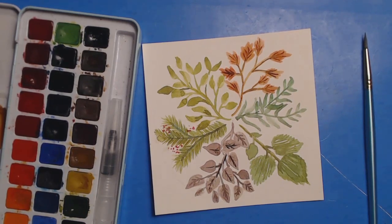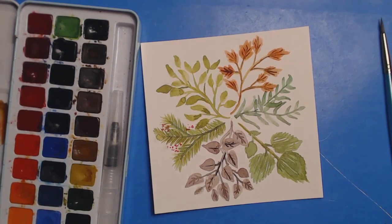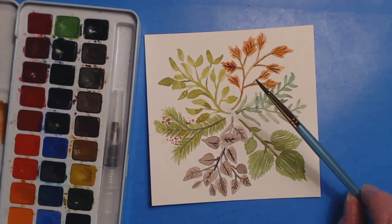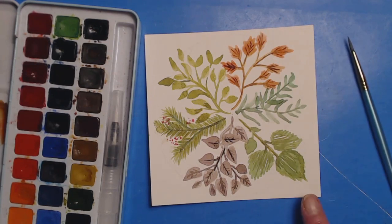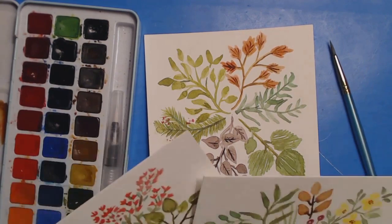Hello everybody, this is Christine Aldridge. Welcome to a new practice with me. We will be working today on this practice session of just little miniature leaves — I was experimenting. So get your watercolors out and grab a piece of paper and a brush and a cup of coffee.